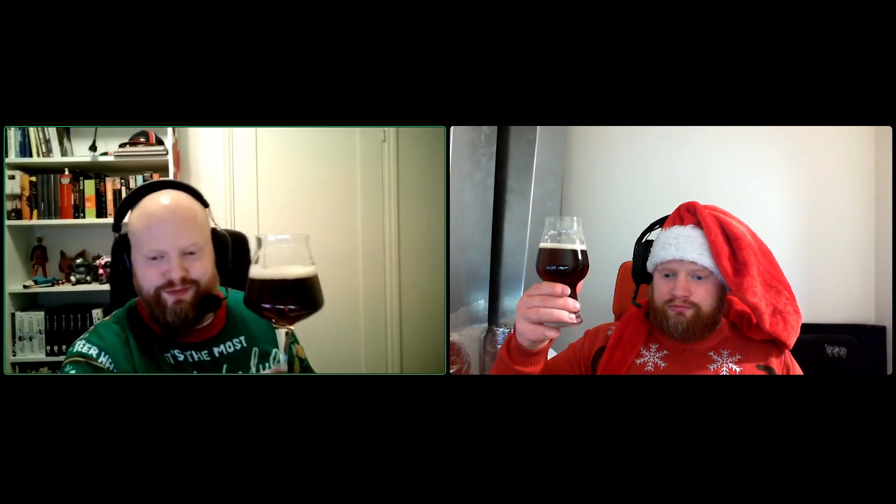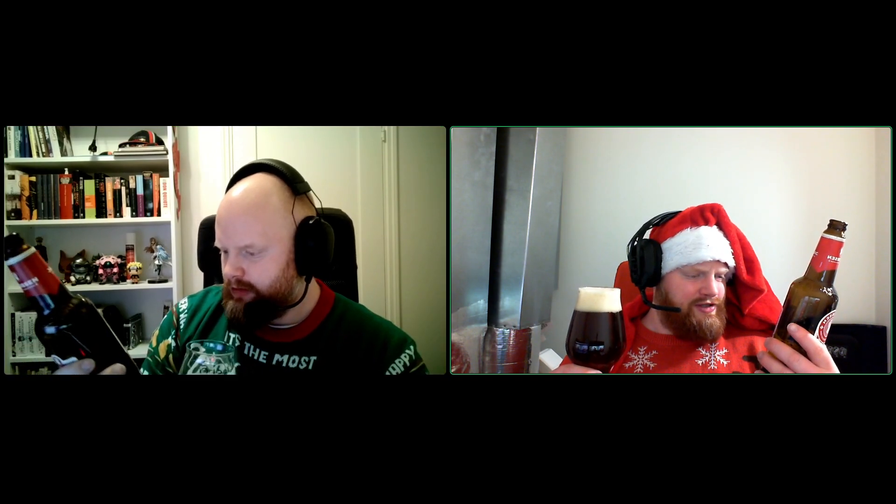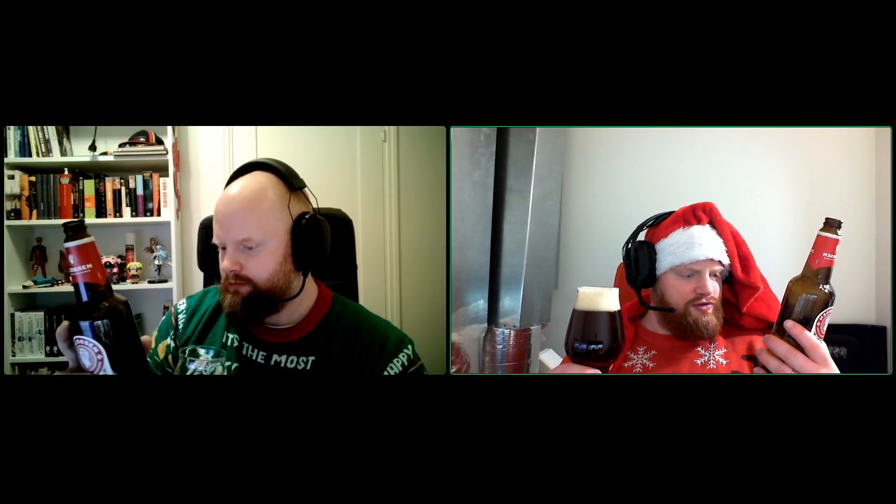I like to refer to this as a Scandinavian version of a Belgian Christmas ale, because this has more of the Scandinavian spices and flavor. It's from Denmark. They use syrup in it, and prune juice and orange peel, and cinnamon and fennel. Orange peel is the most present of those.